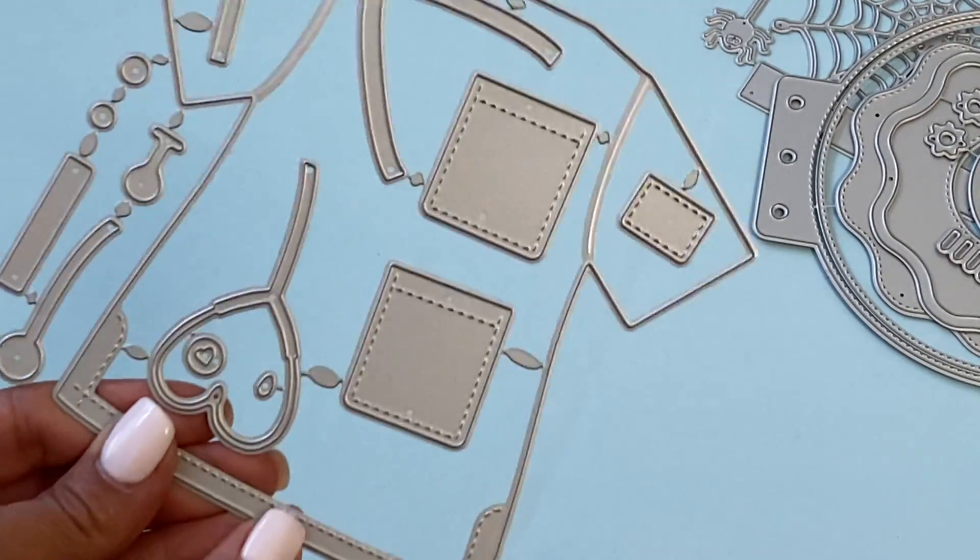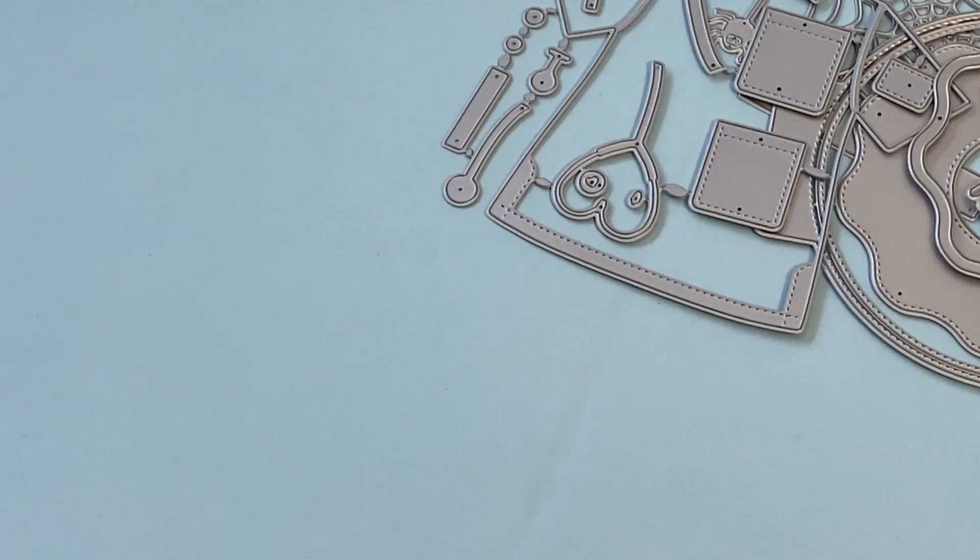So this nurse die is perfect for doctors, nurses, that kind of thing — definitely a must-have for your crafty stash.